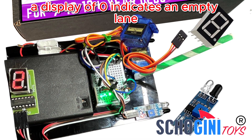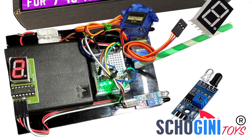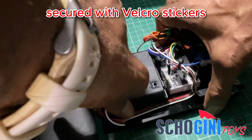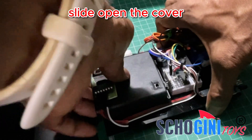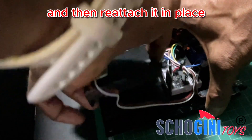A display of 0 indicates an empty lane, while 9 signifies a full lane. To get started, simply detach the battery holder, secured with Velcro stickers, slide open the cover, and insert four AA batteries.